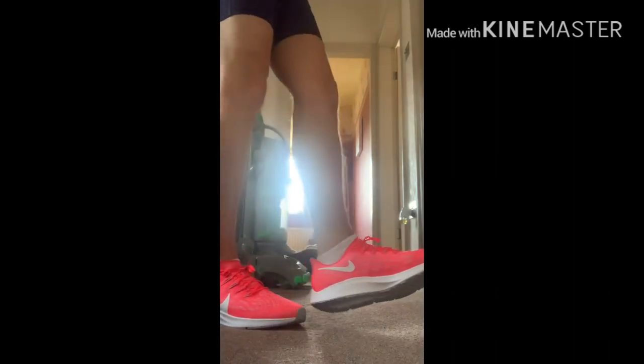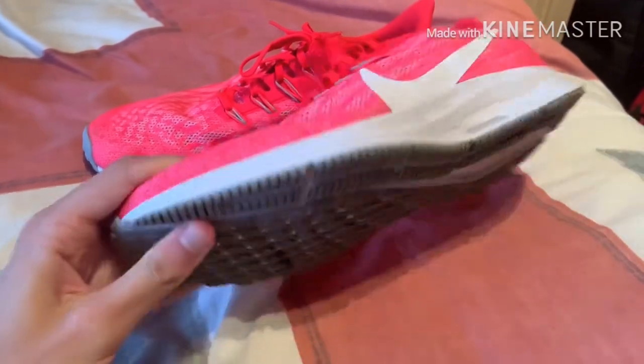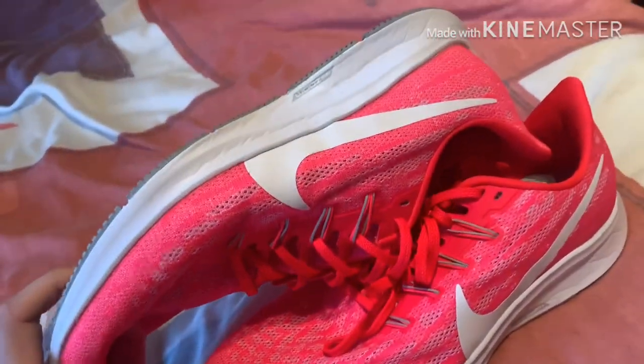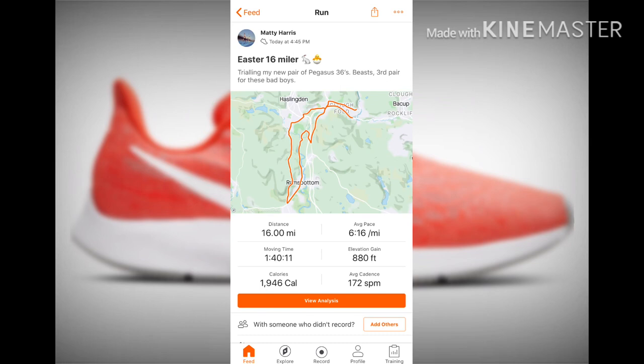Overall, I can't recommend this shoe highly enough. It's got a great range from short to long distance. I wouldn't recommend it for the marathon, simply because you need more cushioning in the latter miles when your legs get tired. But other than that, this is a great training shoe — I'm a middle-distance runner and I love it.